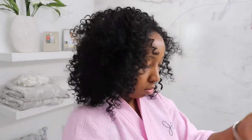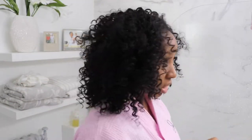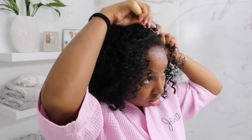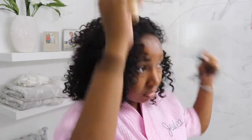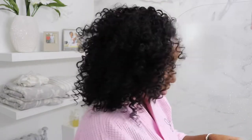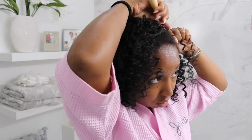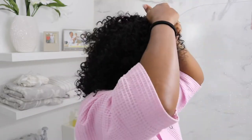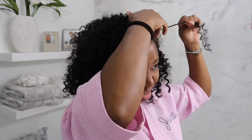Hopefully you guys can too — comment below if you have any questions. I kind of fast-forwarded the video and didn't make it too crazy, because there are so many videos on YouTube about how to do a crochet install. This is mainly just showing you how to only use a pack and a half to achieve a full look and to really make it look natural.